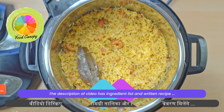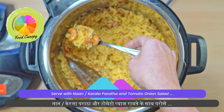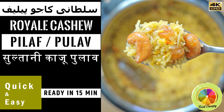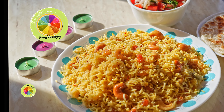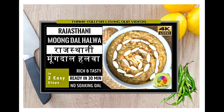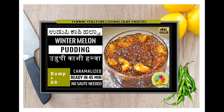Turn the pressure control valve to venting mode. Open the lid after the float valve falls down. Fluff up the rice to vent the steam and to avoid the rice from sticking.